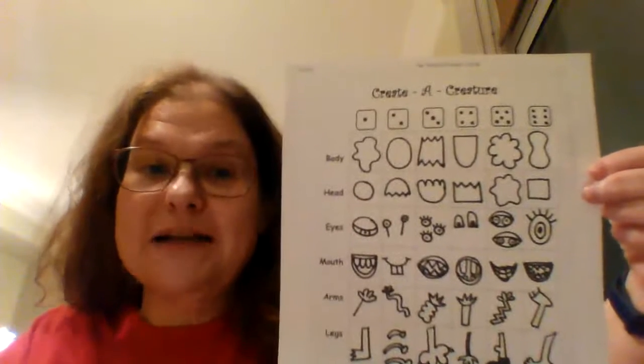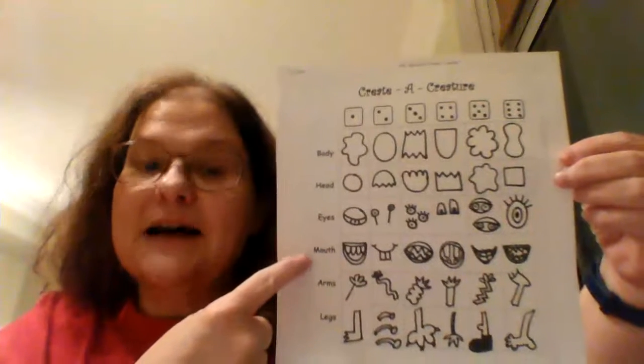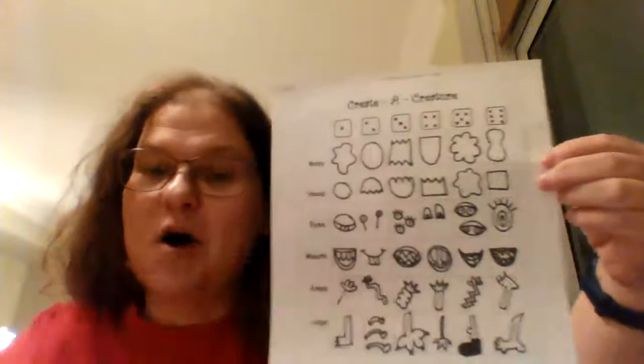What I'm looking for when I check these out is that they're going to have a body, a head, some eyes, a mouth, some arms, and some legs. You're going to make them all different.